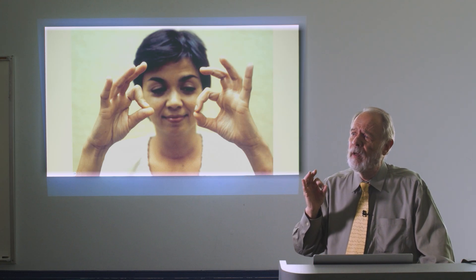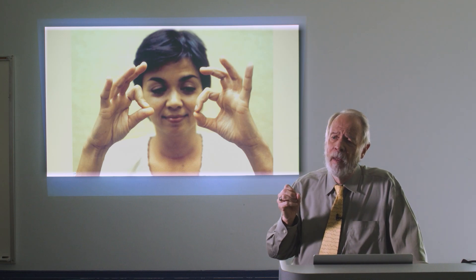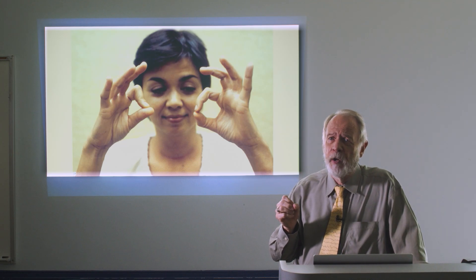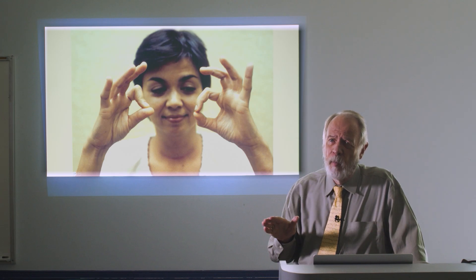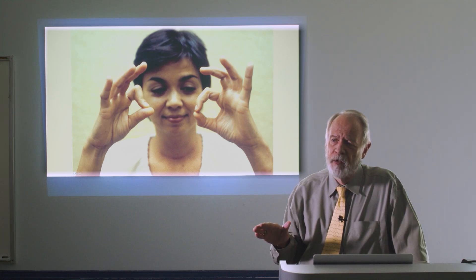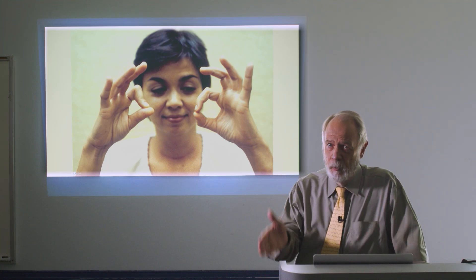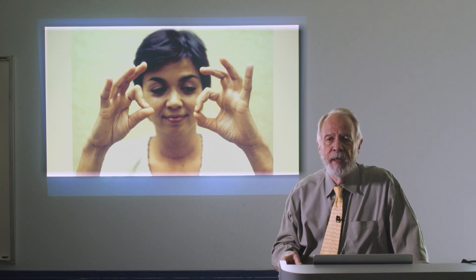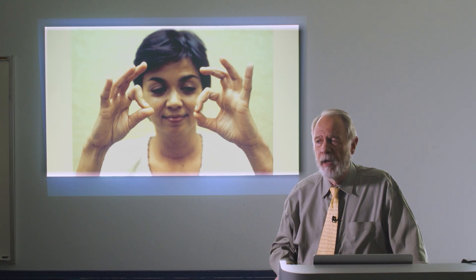The okay sign is classically associated with anterior interosseous neuropathy. The anterior interosseous is a very important branch of the median nerve. It travels through the brachial plexus along with the median nerve, descends with the median nerve through the upper arm down to the level of the pronator teres.